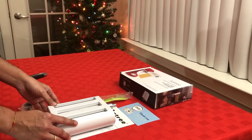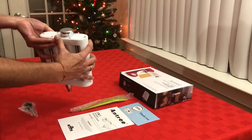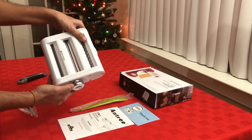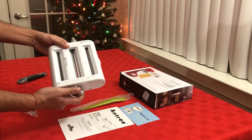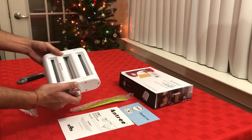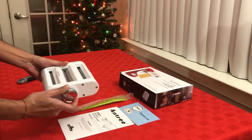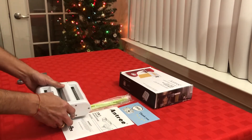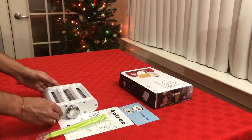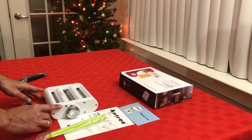This is a 3-in-1 pasta roller and cutter attachment. It has a knob with eight gears, which can be used to adjust the thickness of the pasta sheet, fettuccine noodles, or lasagna. You insert this into the stand mixer and adjust the thickness using the knob. The included brush can be used to clean anything that gets stuck inside.